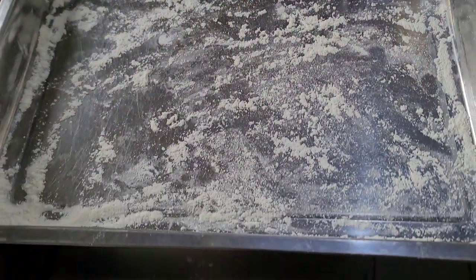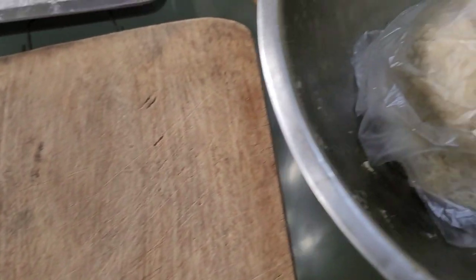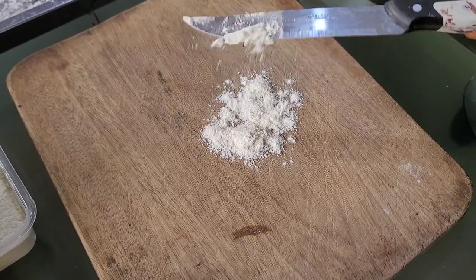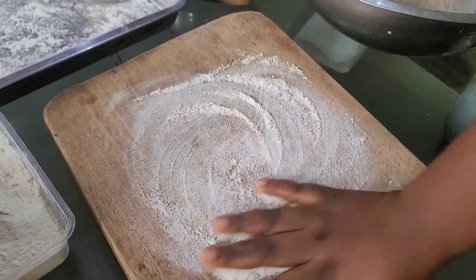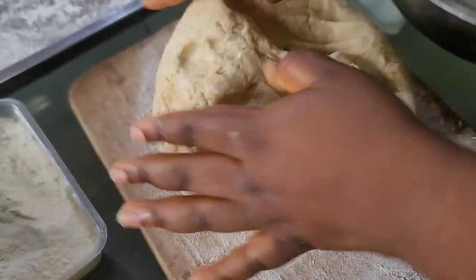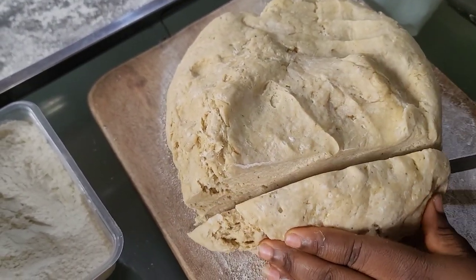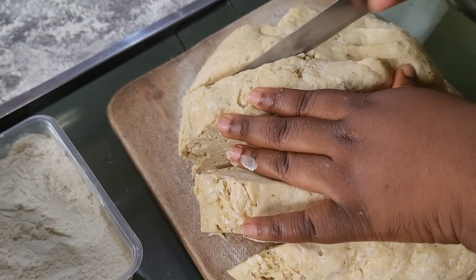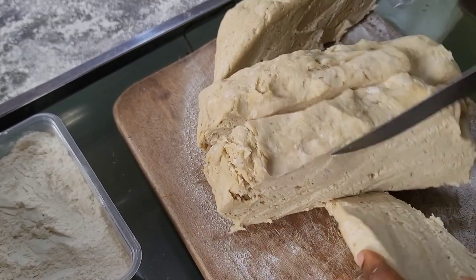I'm going to set out everything I'll be needing: some flour to dust my board, my pie cutter, my dough, my filling, and my egg — which I'm going to use to seal my pie. I'll dust my board properly with flour so the dough doesn't stick. Then I'll transfer my dough to the board and use a knife to cut it into smaller sizes. This helps me roll faster and figure out how many pies I'll get from the dough.